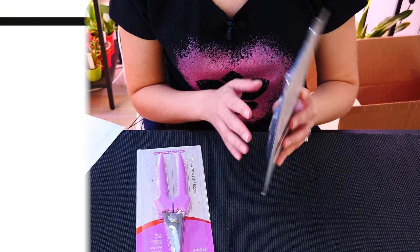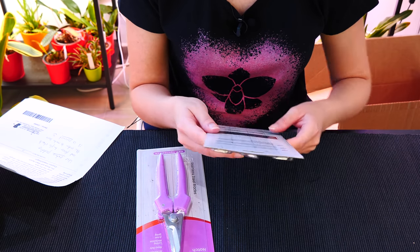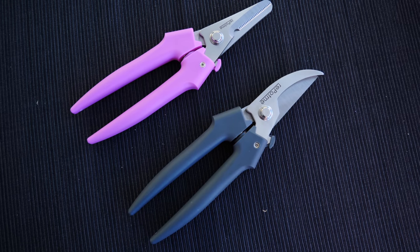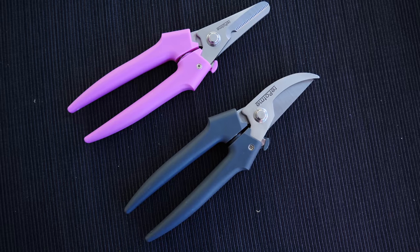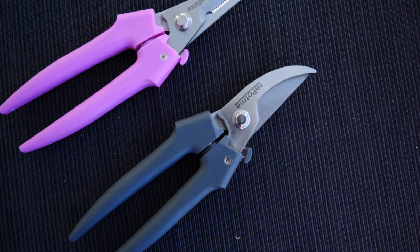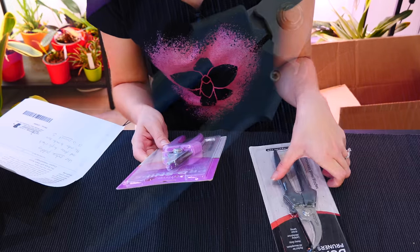Here we have the dual pro pruners. This is interesting — it appears to be a RepotMe pruners. Lifetime warranty! At RepotMe, we believe that customer service and quality products should go hand in hand. If your RepotMe product doesn't perform up to standards due to defects in the material or workmanship, we will replace it free of charge. Normal wear over time and industrial user abuse are not covered. I can't wait to use these — I'm actually gonna try them out in a little second.